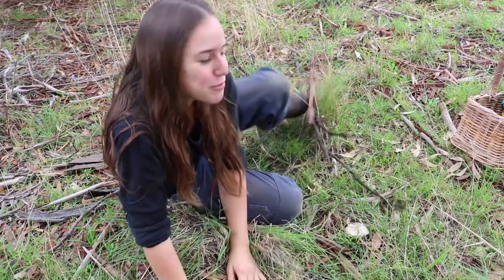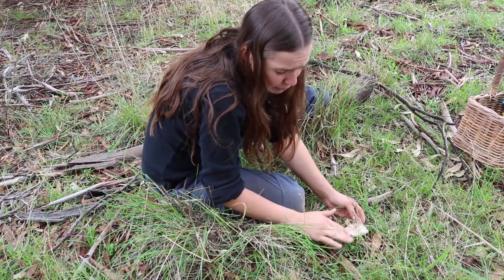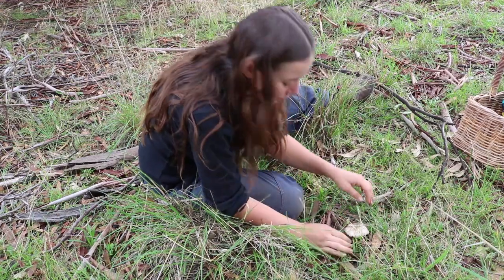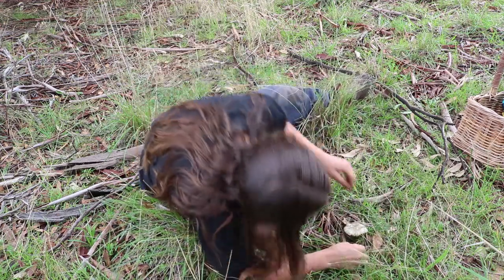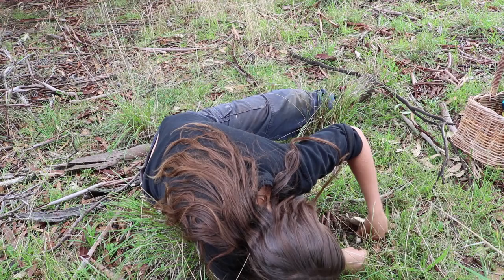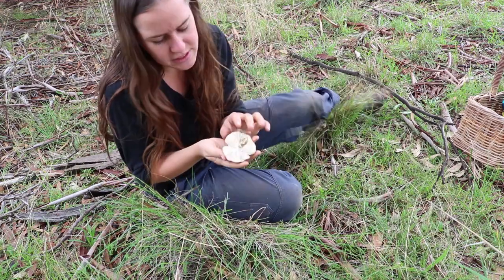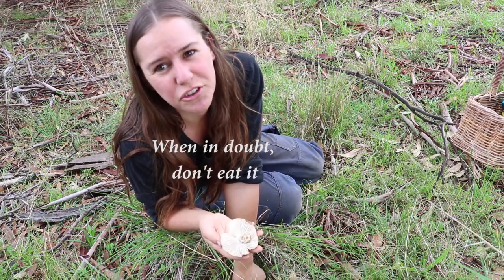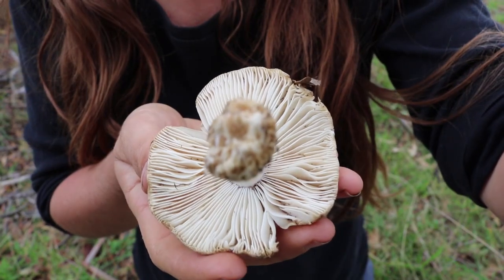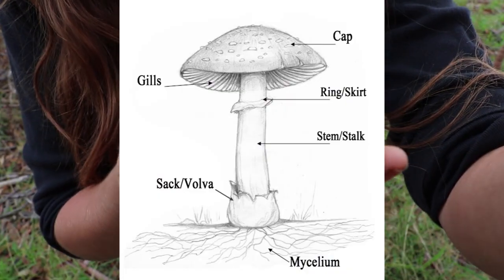So we have a potential field mushroom here. We've got the kind of grey, browny, white top, and I can't quite see underneath without taking it out. That's got white gills — I wouldn't eat a foraged mushroom with white gills. And it's missing the skirt. False alarm.